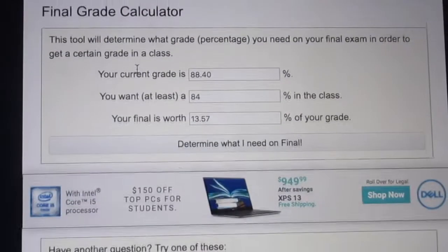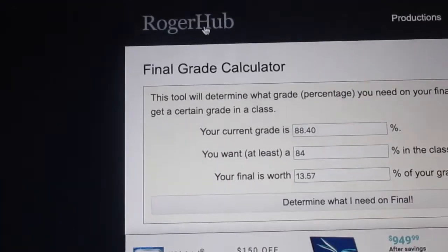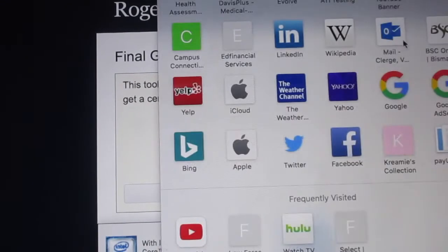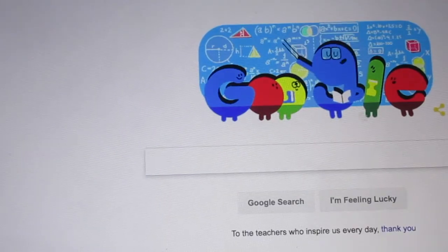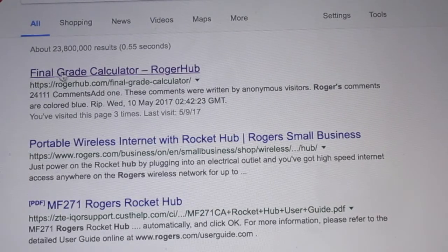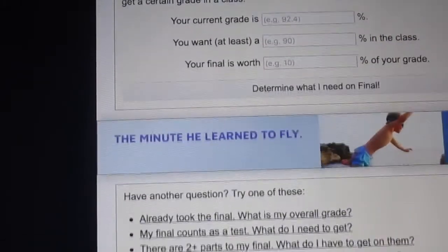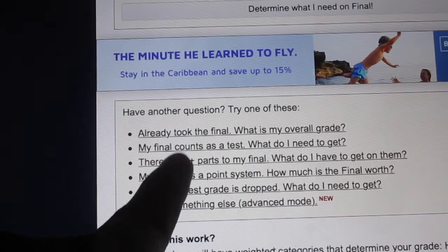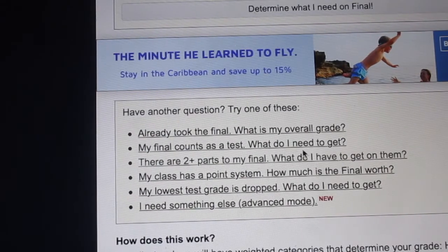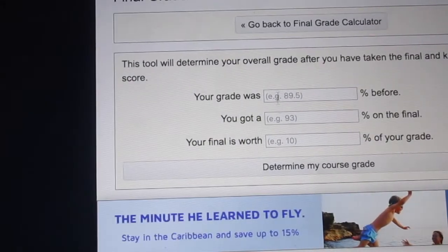That's how you do it. You can either type it in directly or go to Google and type in 'Rogers Hub,' click the first one — Roger Hub final grade calculator — plug everything in accurately and it tells you. There are also other questions further down, like: 'I already took the final, what's my overall grade?', 'My final is a test, what do I need?', 'There are two parts to my final,' and 'My class has a point system' — all those options are available too.